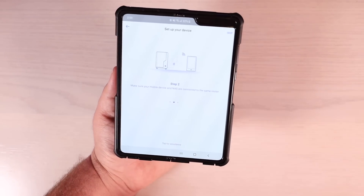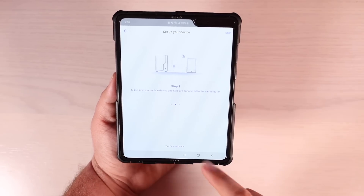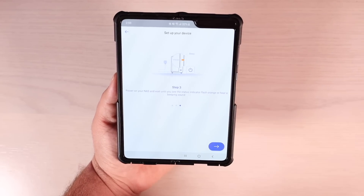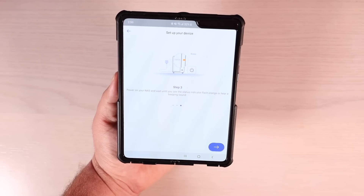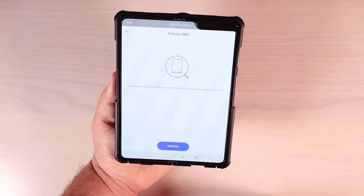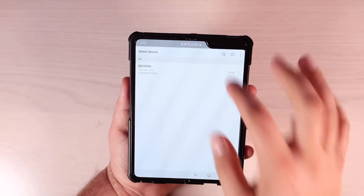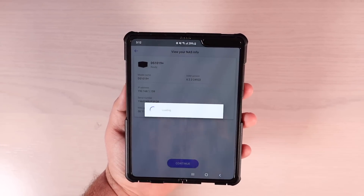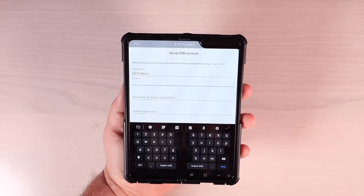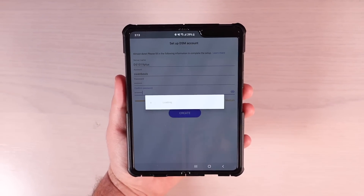It's asking us to insert our drives into the device, which we've already done. Make sure your mobile device and NAS are connected to the same router — we've already hardwired ours into the router. Power on your NAS and wait until you see the status indicator flash orange or you hear a beeping sound, then search for your NAS. Here's the DiskStation — we'll click it and continue, then set up our account and password and click Create.